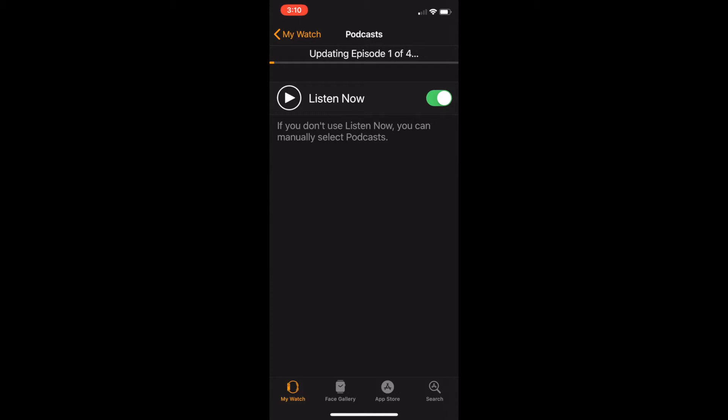Once this is done, you can listen to a podcast on your Apple Watch without a connection to your iPhone or connection to Wi-Fi.